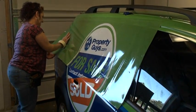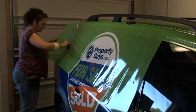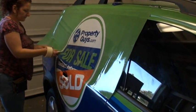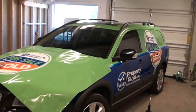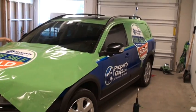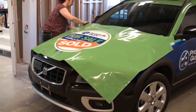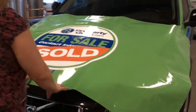The window perf is now being installed on the passenger side. It's a big block and we'll cut it out to fit exactly. Both sides of the car are done now including the window perf, and now we're putting the vinyl on the front hood of the car.